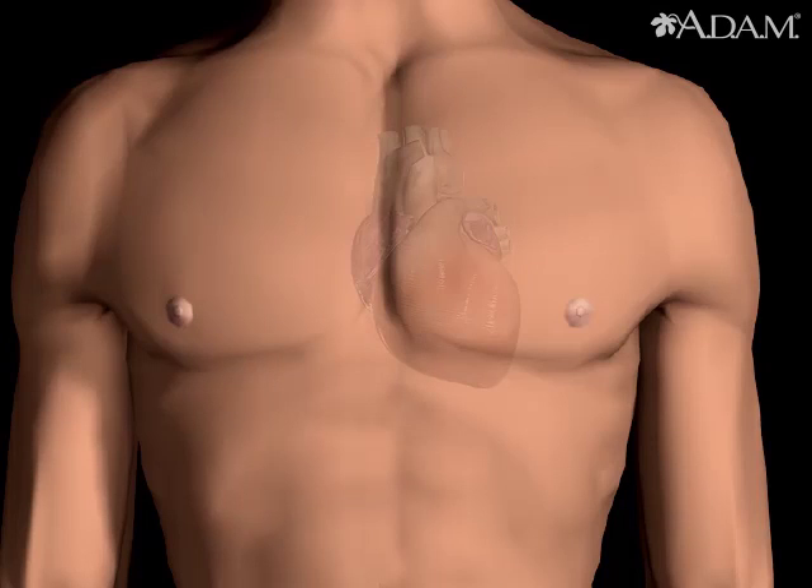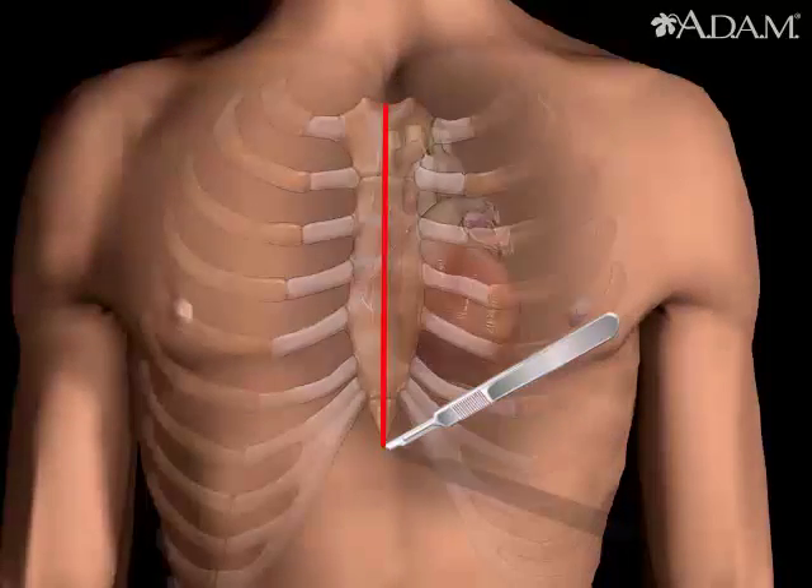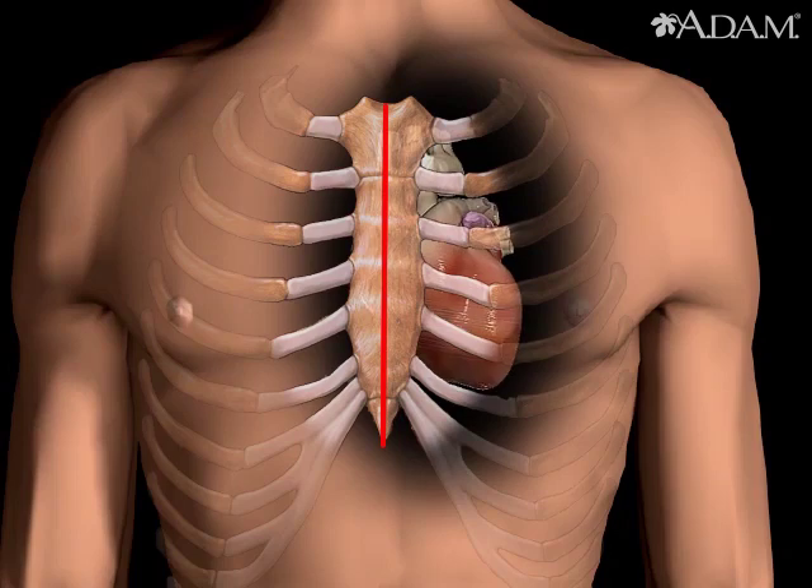Heart bypass surgery creates a new route called a bypass for blood and oxygen to reach the heart. Heart bypass surgery begins with an incision in the chest and the breastbone is cut, exposing the heart.